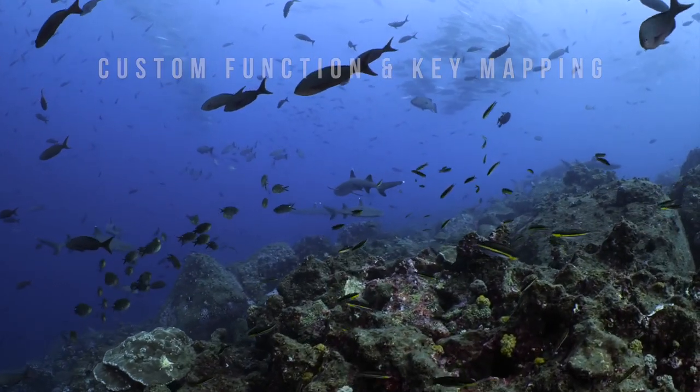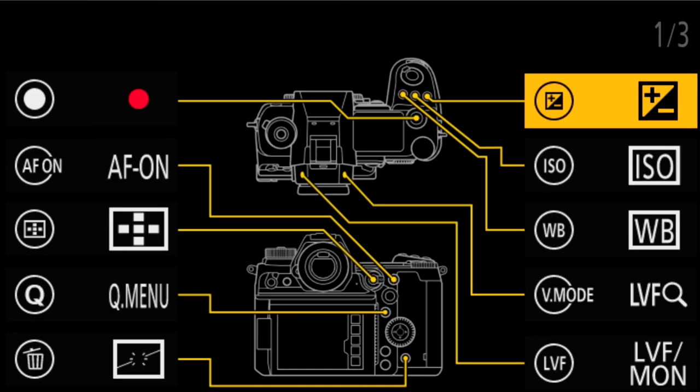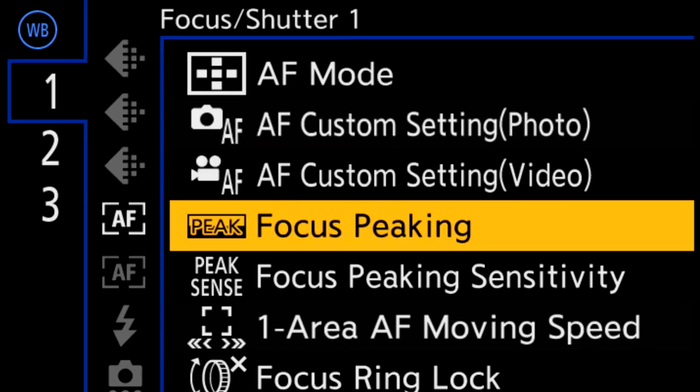Just like on a cinema camera, all of the buttons on the camera are completely assignable and can be custom key mapped to a large variety of camera controls that are most useful for the shooter.